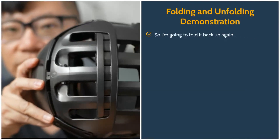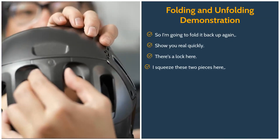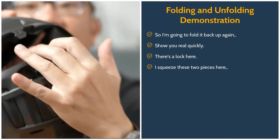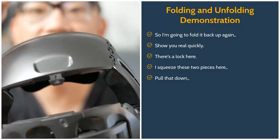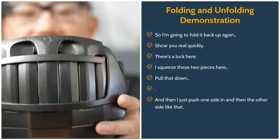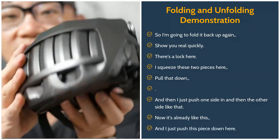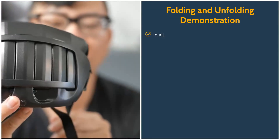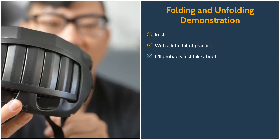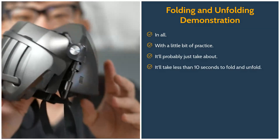I'm going to fold it back up again and show you real quickly. There's a lock here — I squeeze these two pieces, pull that down. Then I just push one side in and then the other side like that. Now it's already like this, and I just push this piece down here. With a little bit of practice, it'll take less than 10 seconds to fold and unfold if you really needed to.